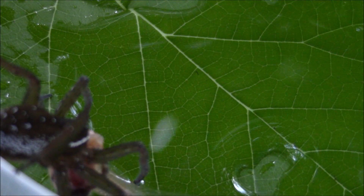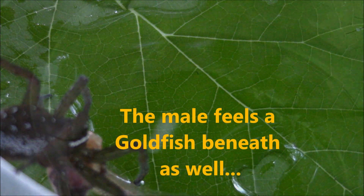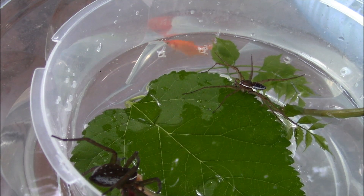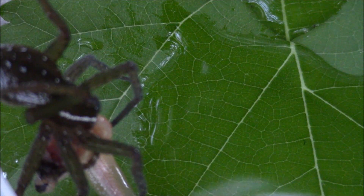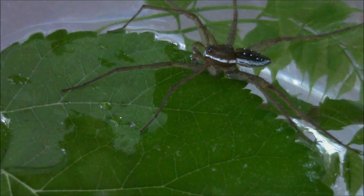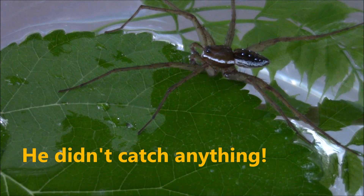It's early evening, the sun has set, and the female has caught herself a fish. Unfortunately, I wasn't able to capture it on video. The male is right over here on the edge of the leaf, kind of keeping his distance.